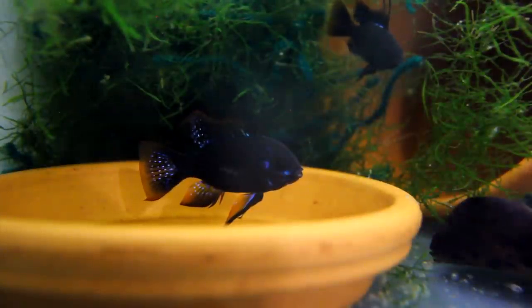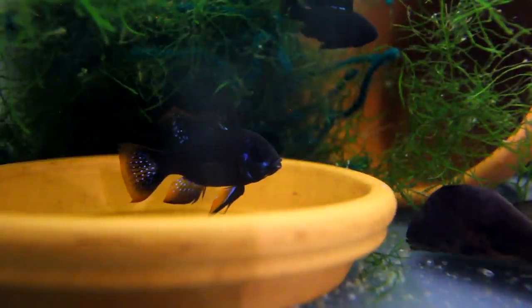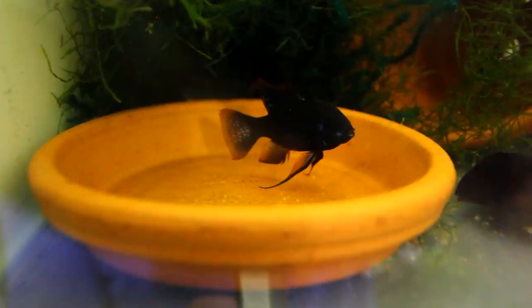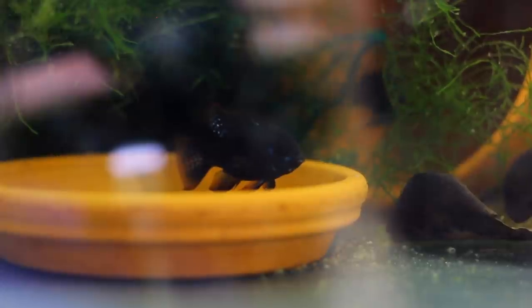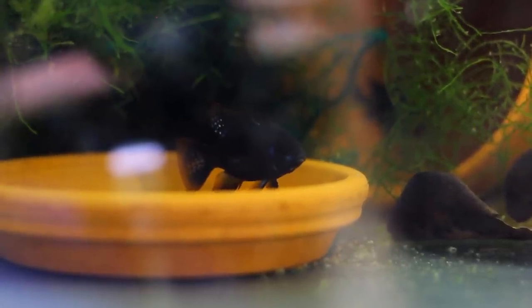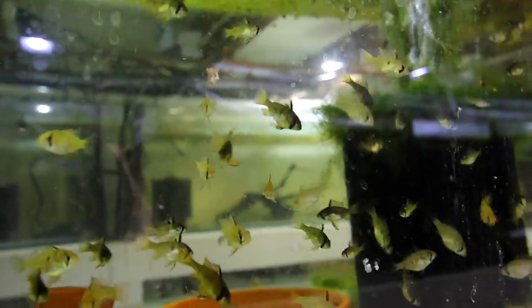Some more good news in the fish room: if you come over to this dark knight breeding tank, we have a pair of dark knight rams that I bred myself and I've been trying to breed for a little bit. I'd like to switch my method back to rearing the fry myself rather than having the parents take care of them, and I'm going to be experimenting with that in future vlogs. This male here is sitting on top of a clutch of eggs and guarding them. We're going to take these eggs out and try to hatch them ourselves, which will allow us to fit more pairs of rams into a single tank and get more spawns and turnover with the fry.